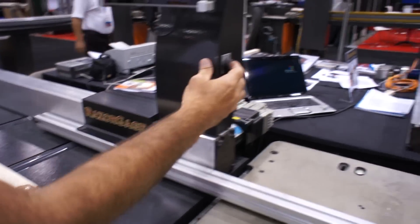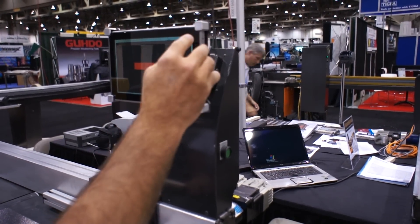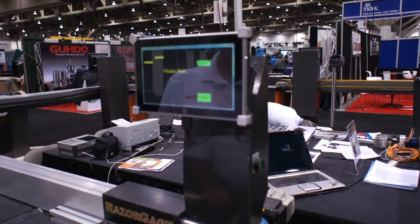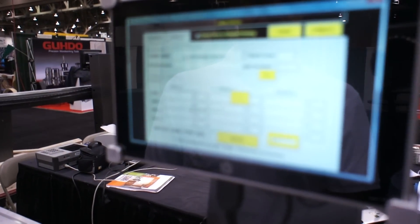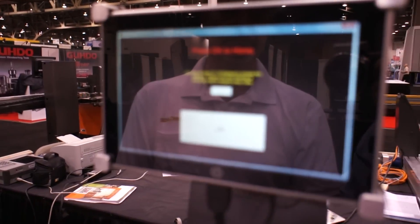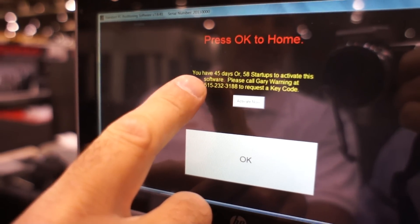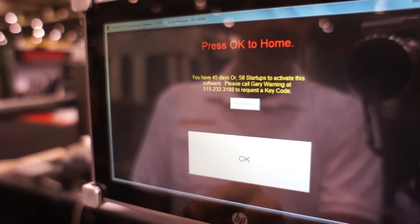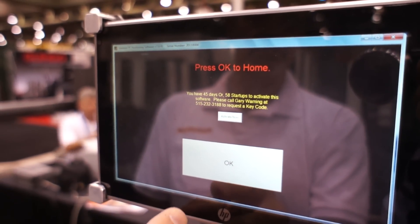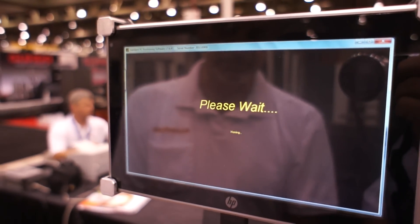Once we've done that, turn the power back on the Razor Gauge and restart the software. Press okay to home. You'll notice a message that says you have 45 days or 58 startups to activate the software. You can still press okay to home and run the machine — you just eventually have to call in and get the code. Don't worry about having to do that immediately. You can still run it. Press okay and then the machine will home.